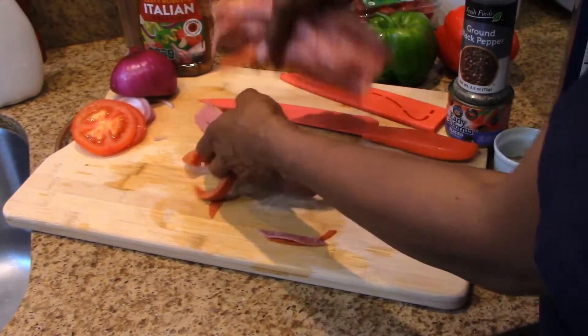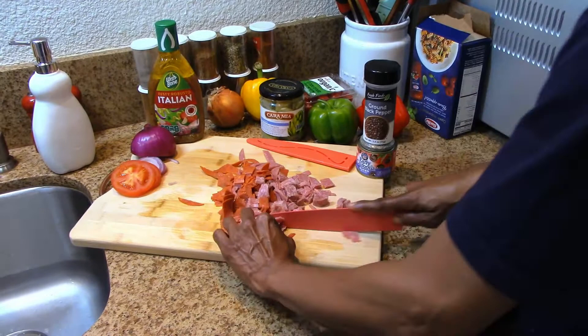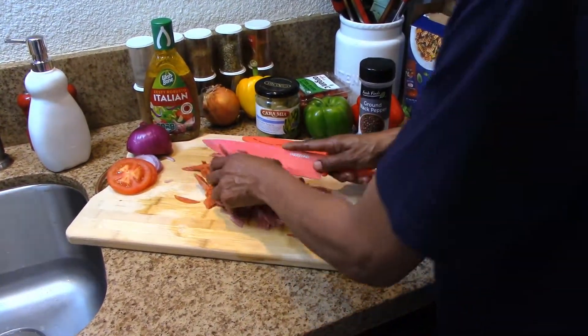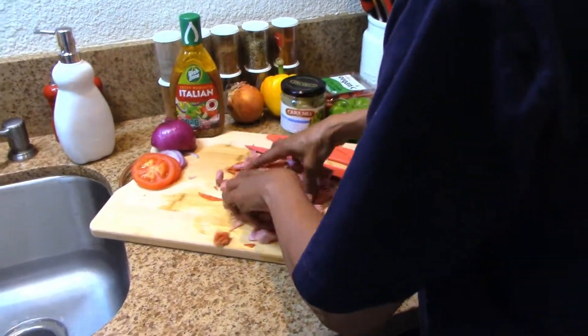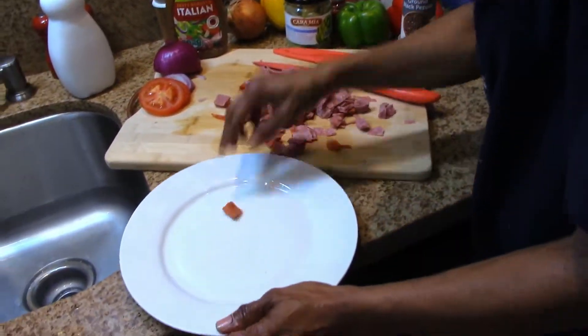Continuing to chop up the salami. Don't forget to hit the like and subscribe button on the Get Down Channel. All right, so we're just going to move all this to the side.